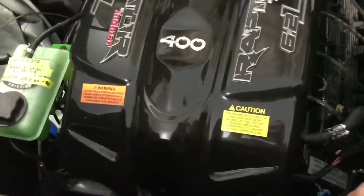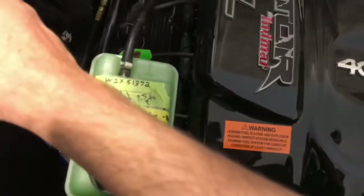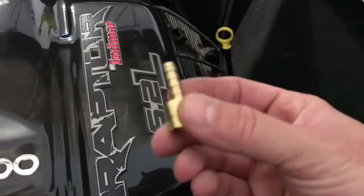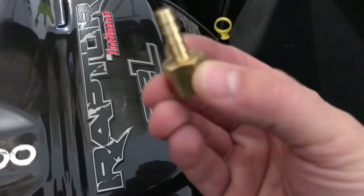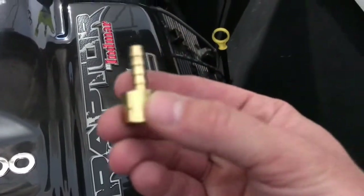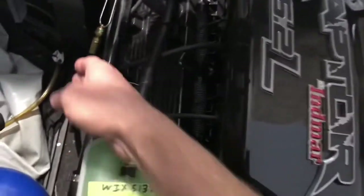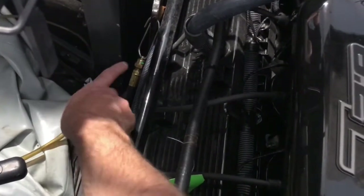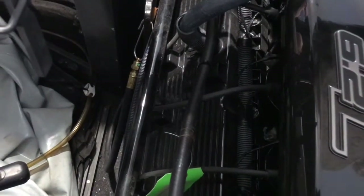Okay, we have the engine cover up. One of the things you're going to want is a barbed fitting — just a little barbed fitting you pick up at Home Depot or Lowe's. This will fit onto the end of the oil drain hose. If you look over here, it could be on either side, but on this one, this is the oil drain hose. So what we'll do is unclip that and screw the barbed fitting onto the end of that oil pan hose to be able to extract the oil.